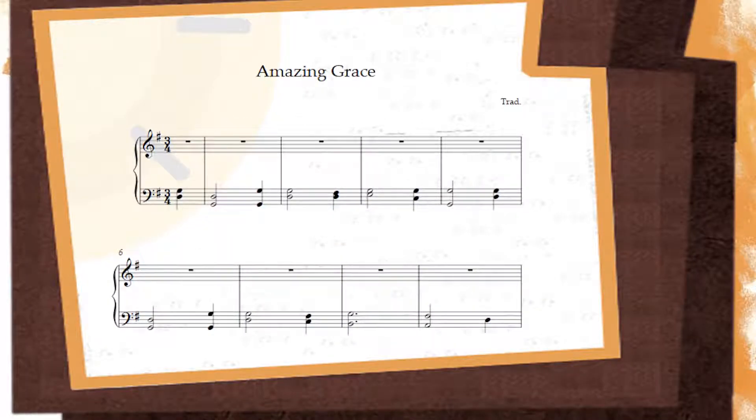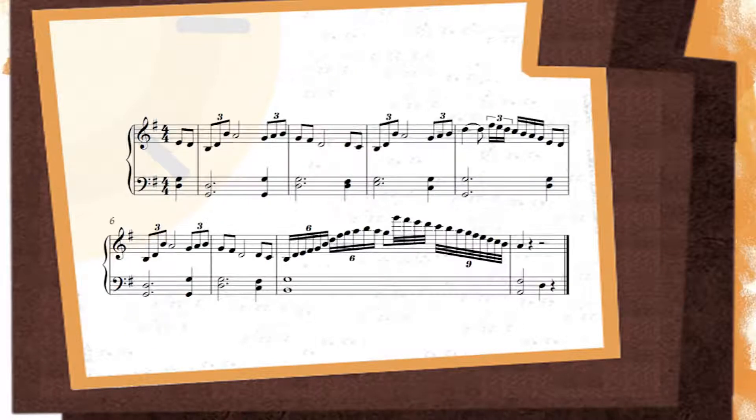Remove the melody and just treat the chords that remain as a starting point for something new. So here the melody bears no resemblance to Amazing Grace, but the chords are just the same — only now I've stretched them out into a 4/4 bar to give the melody some more space.